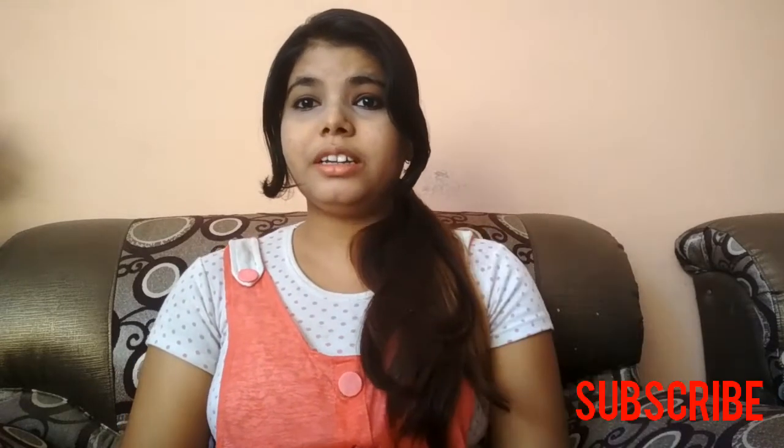Hello everyone, I am Priyanka. Welcome back to my channel. First of all, if you haven't subscribed to my channel, subscribe right here and press the bell icon. So whenever my new video is uploaded, you will be notified and you will see it.